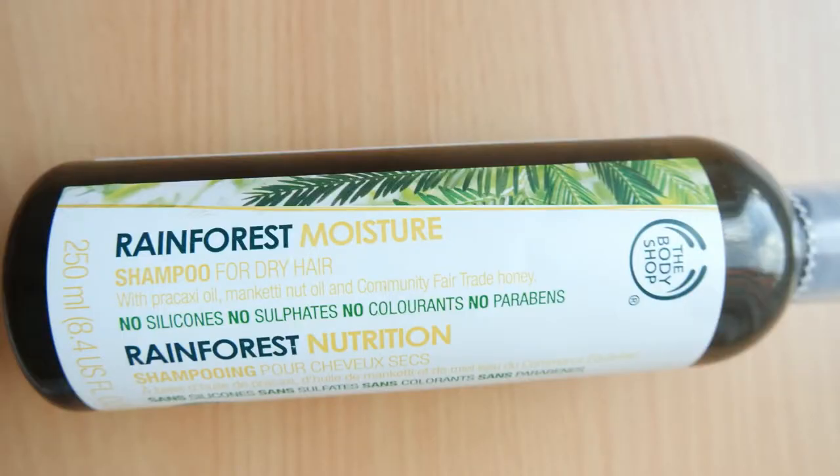It's been about 15 minutes. My hair is nice and hot, so I'm going to wait for it to cool down before I jump into the shower to do my shampoo session. For shampoo, I use the Body Shop Rainforest Moisture Shampoo for dry hair. It has some oils and honey in it — it's a great shampoo, I love it.